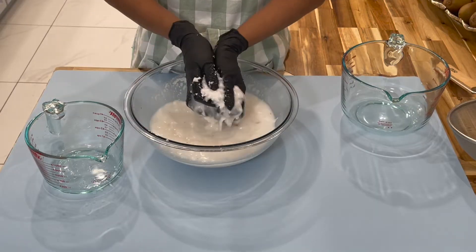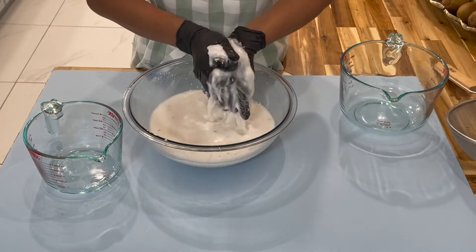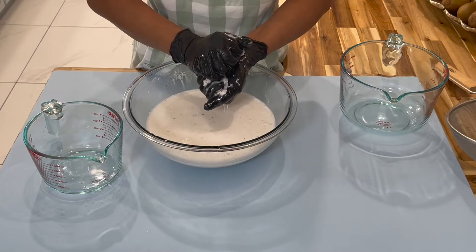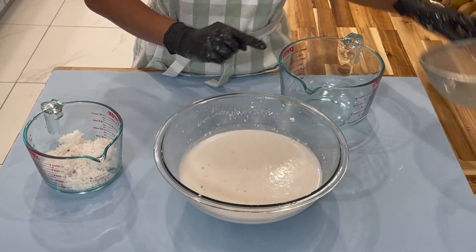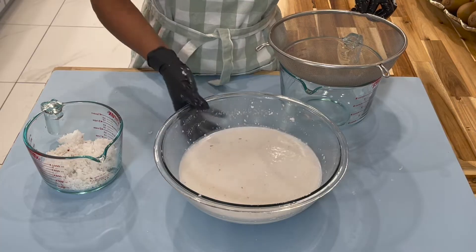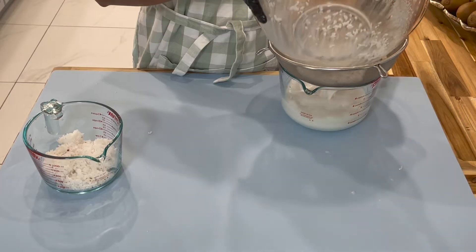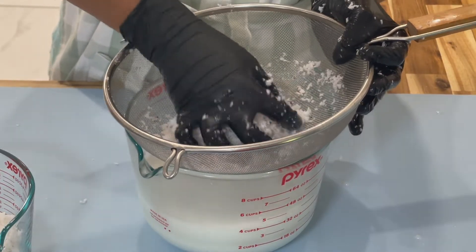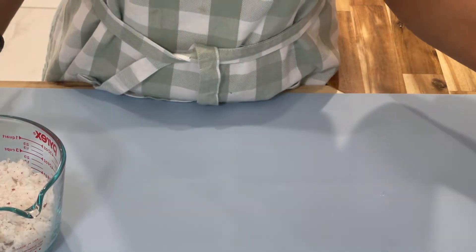After about two to three minutes of massaging your coconut, you can just squeeze out the milk from the shreds and place the shreds in a separate container. Using a hand strainer, pour the liquid out and squeeze the remaining milk from the coconut shreds in the strainer. Here is our coconut milk — place this on the side.